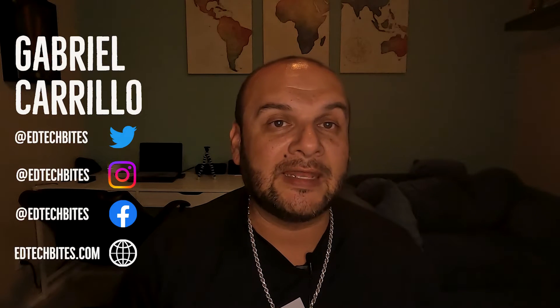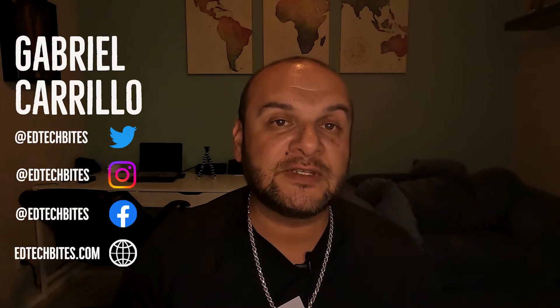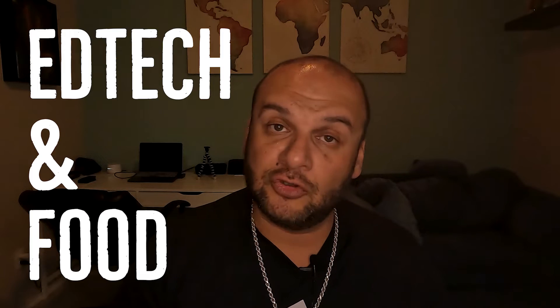Let's talk charging solutions for your laptop. Welcome to another video, ladies and gentlemen. My name is Gabriel Carrillo, aka EdTechBytes. If this is your first time tuning in, make sure you like, subscribe, and comment on this video or other videos. Check out the previous videos — I've got all EdTech and food content on this channel that you do not want to miss out on. This video is all about charging solutions for your laptop.